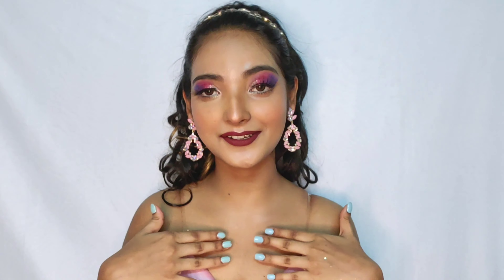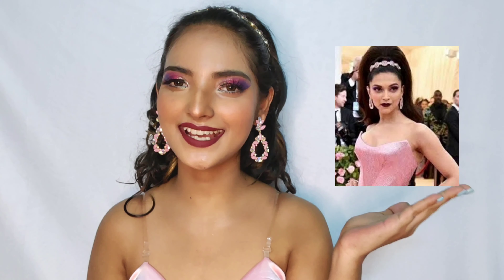Hey ladies, this is Sanchana, welcome back to my channel. I'll come back with another video. In today's video, you already know from the thumbnail and the title and you can already see — yes, I have recreated Deepika Padukone's Met Gala 2019 look.